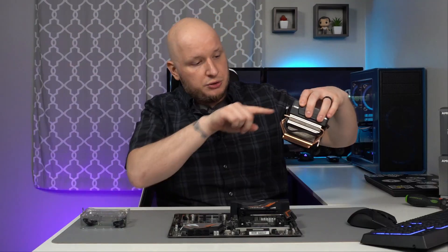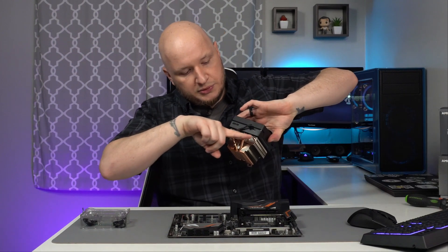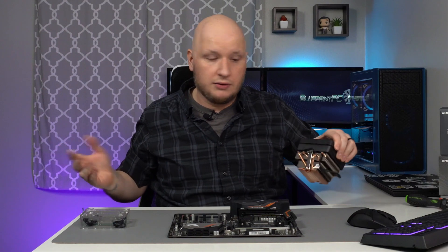This little fan cable here — you can run it through the heat pipes and pull it up out of your way so it's not dangling around when you're trying to install the cooler. Just make sure when you route it that it's not going across any of the arms, because it'll be in your way.